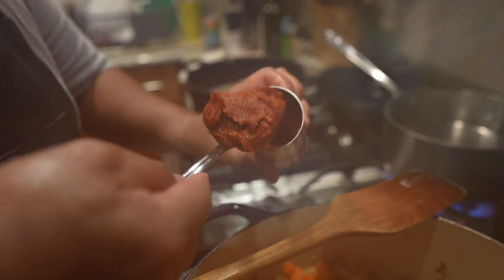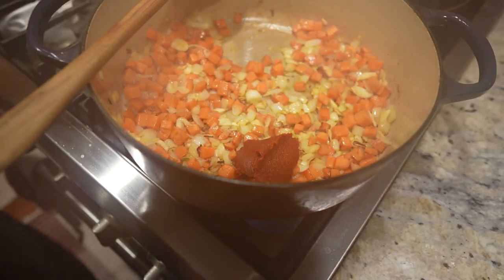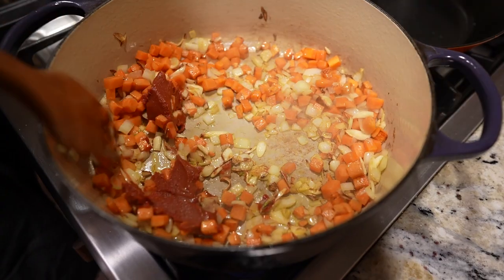Now you're going to add some tomato paste and cook it out. What that means is you're going to keep on stirring on medium-low heat until it turns color and gets a little bit of brown — not burnt. If you smell smoke, you messed it up and you're starting all over.